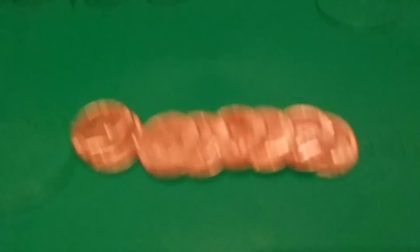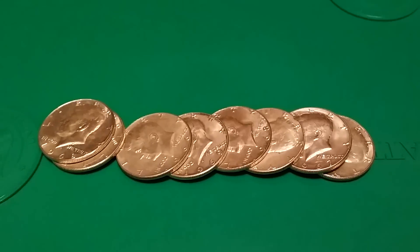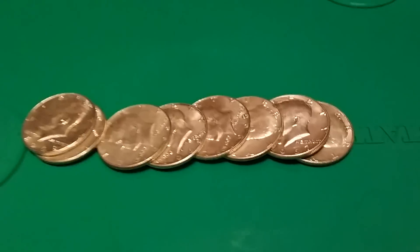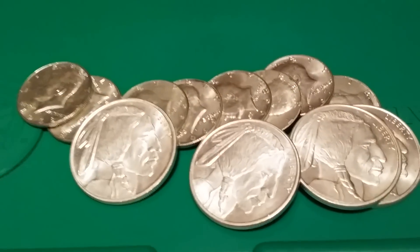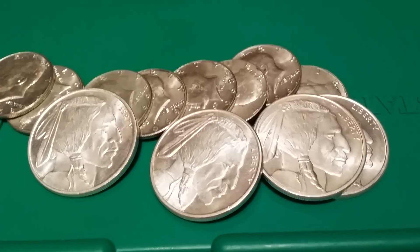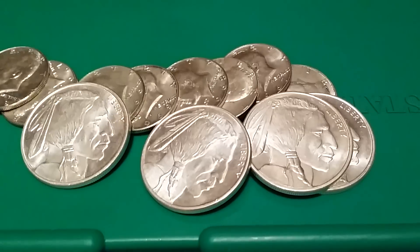The first thing I got the other day at the pawn shop was some Kennedy halves — just 40%, nothing special. I also got four Golden State Rounds, also nothing horribly spectacular, just regular one-ounce rounds.